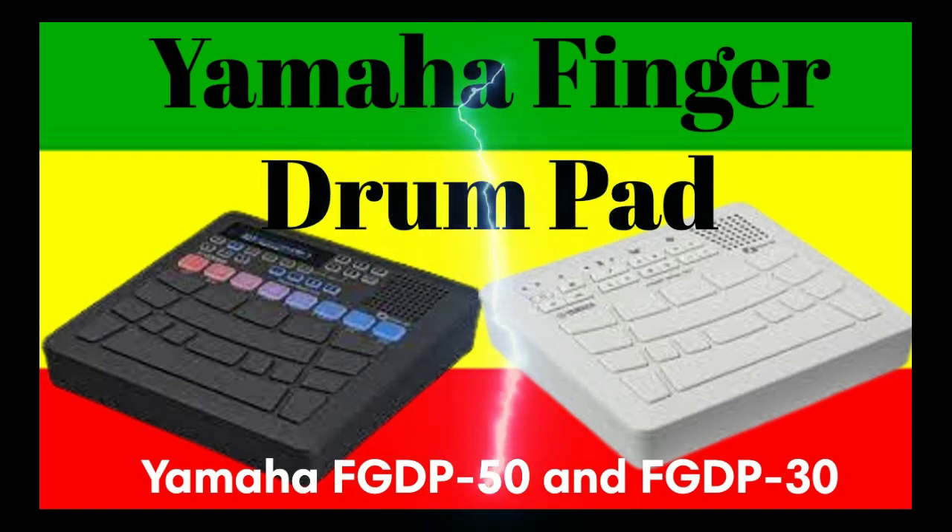The FGDP50 includes 1,500 voices and 48 preset kits, and the FGDP30 includes 1,212 voices and 39 preset kits. You can also create custom kits by combining your favorite voices, allowing you to enjoy performing with your own unique sound.